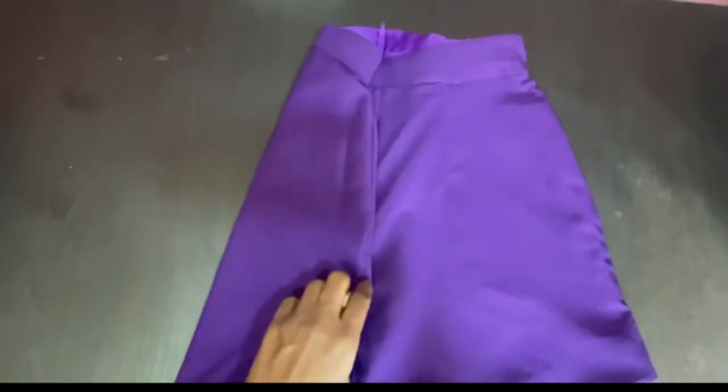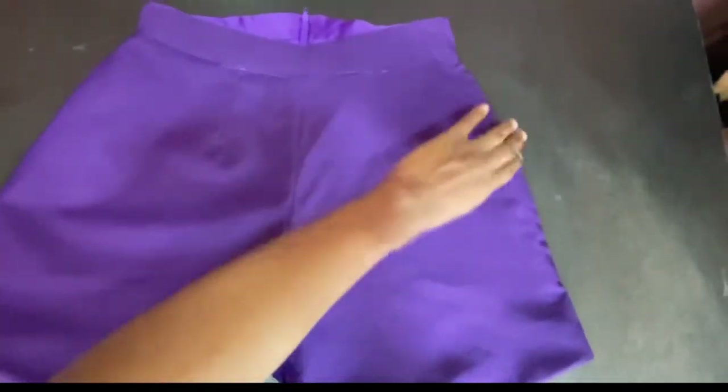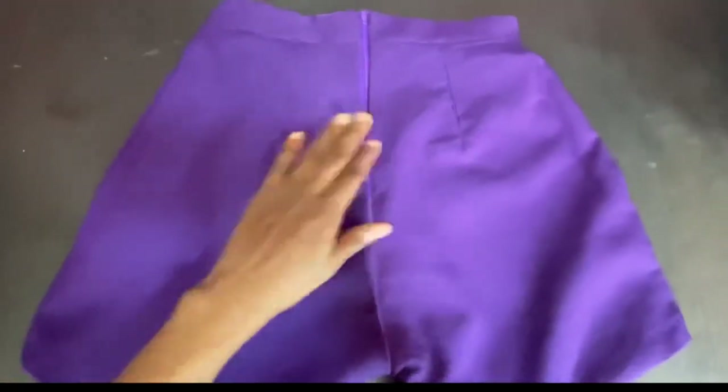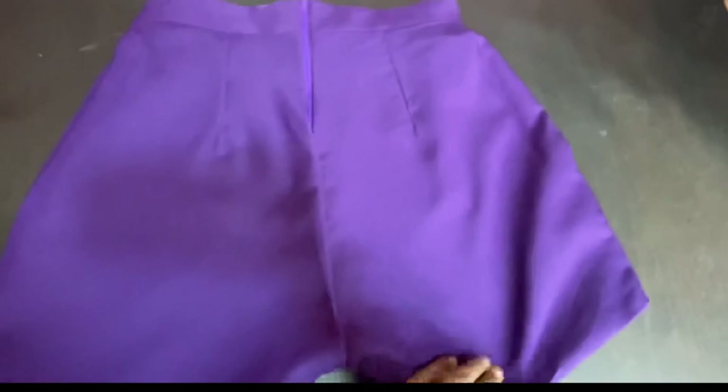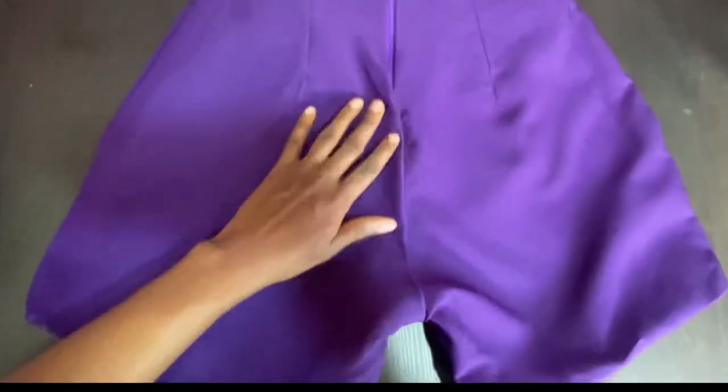You can see the beautiful outcome of this outfit. This is the first time I've done something like this and I totally love the outcome - on my body it fits like a glove, it's beautiful. I advise you to go ahead and give this a try. Thank you for watching, bye!